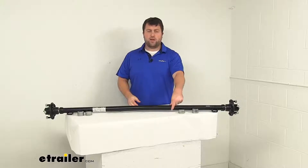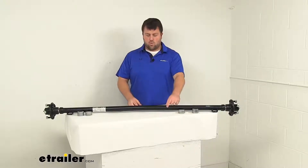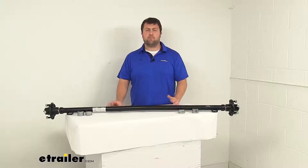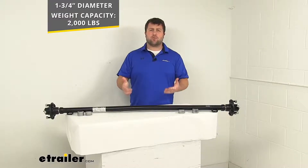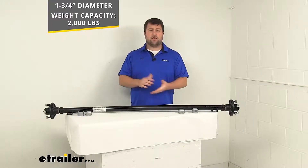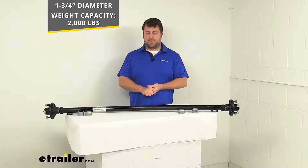This is a one and three quarter inch diameter round steel axle beam. It's got a max weight capacity of 2,000 pounds, so it is going to do a great job for trailers that have a 2,000 pound weight capacity.